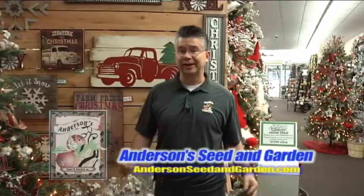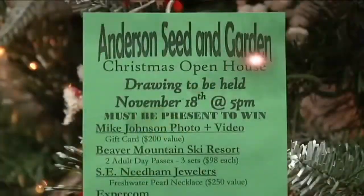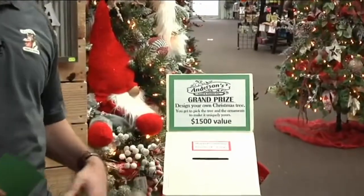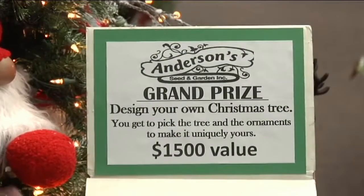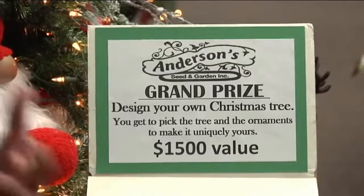The winter wonderland is here at Andersen Seed and Garden. Our Christmas open house is coming up on November 17th and 18th — we'll have a lot of great deals, wonderful specials, and great ideas and inspiration to help you decorate your home. One of the fun things we do each year is our Christmas open house giveaway. Our grand prize this year is a 'design your own Christmas tree' worth up to about $1,500 — since it's our 75th anniversary, we're giving you a budget to pick out the tree and ornaments you want.